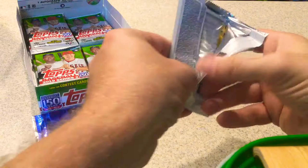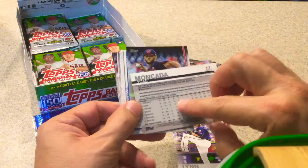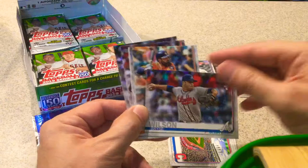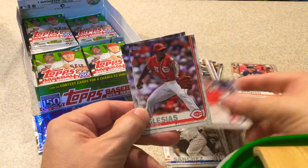Next pack. John Gant. Lance Lynn. Yoan Moncada — checking the back of that. Joe Ross. Indians Stadium Club card. Bryce Wilson, rookie card. Tyler White, 150th stamped. Alex Cobb. Zach Wheeler. Ryan Brazier. Gary Sanchez. Roberto Perez. Raisel Iglesias. And Freddy Peralta out of that pack.